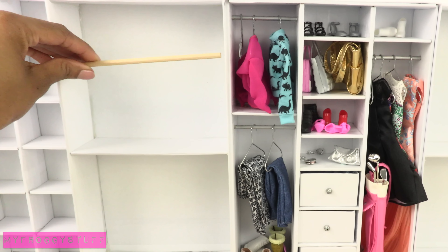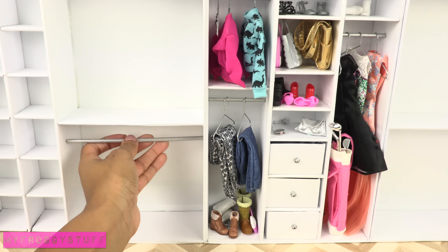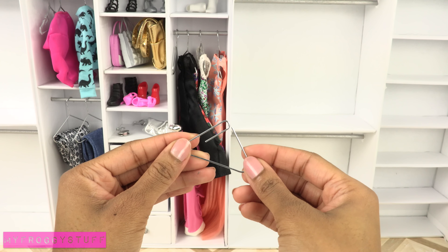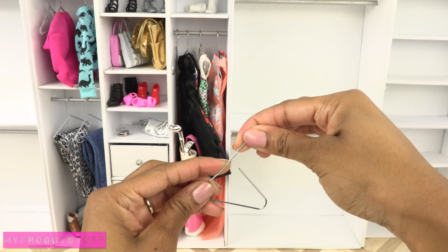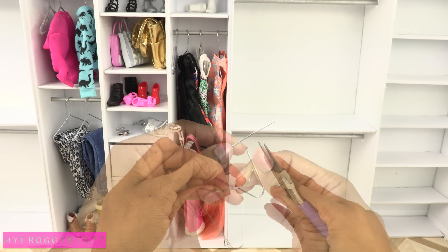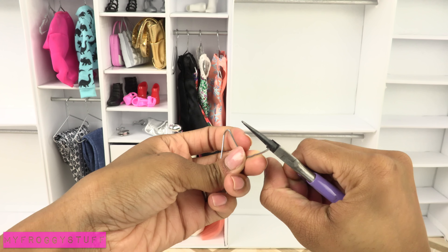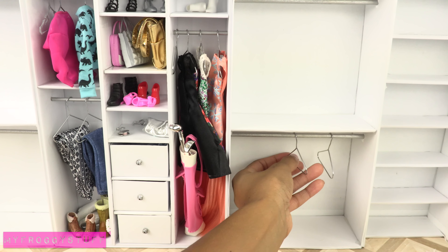Measure and cut wooden dowels or bamboo skewers, paint them, and glue them in place. Unfold a paper clip to make a triangle, then lift up the curl and straighten it, bend the side up — this is a lot easier to do with needle nose pliers. Curl over the end to make hangers, then place the hangers on the poles.